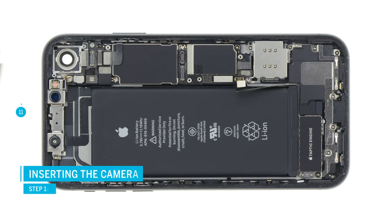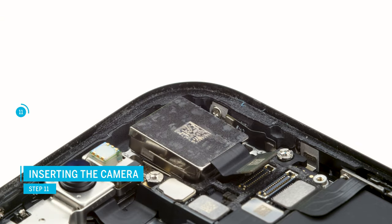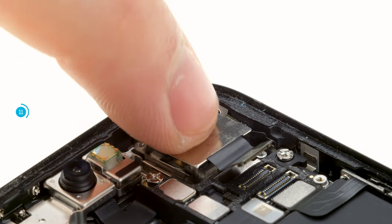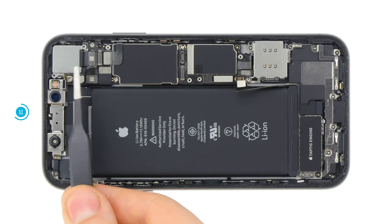Now you can reinsert the front camera. Make sure that there is no dust or fingerprints on the camera lens and on the inside of the device. Insert the camera module into the device and connect the connector. Position the cover plate and screw it in place.